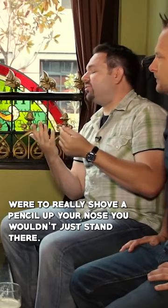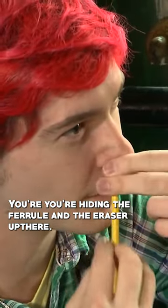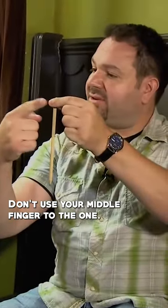The illusion works like this — notice I tip my head back, because if you were to really shove a pencil in your nose, you wouldn't just stand there. You're hiding the ferrule and the eraser. And only use this finger — don't use your middle finger too.